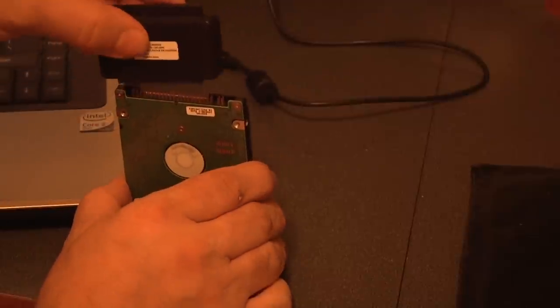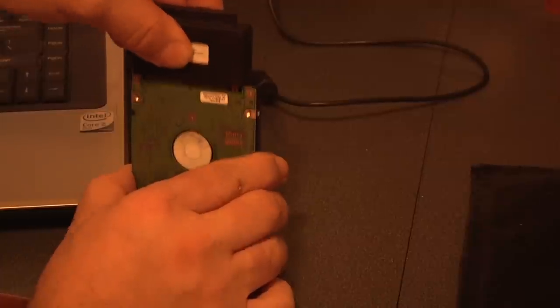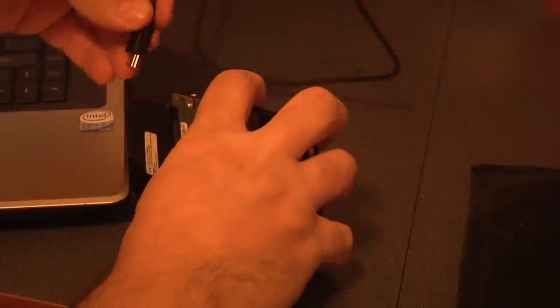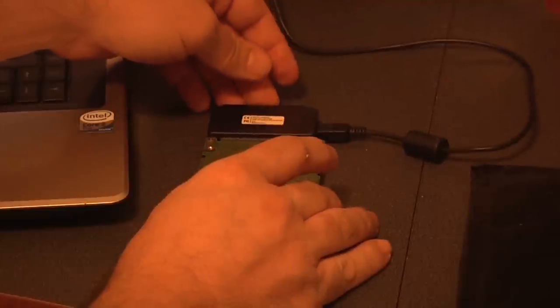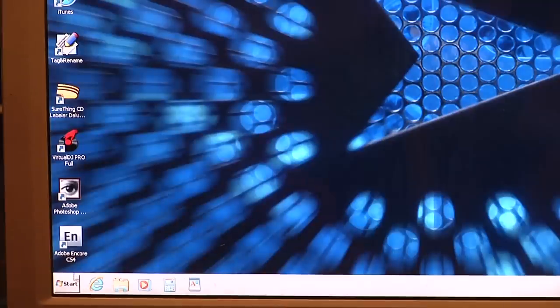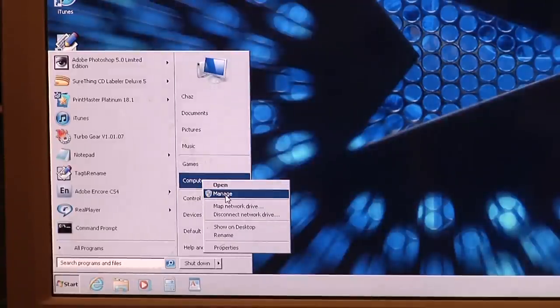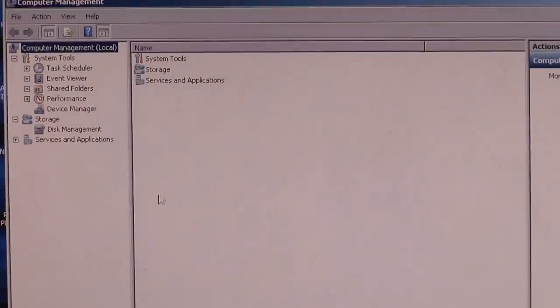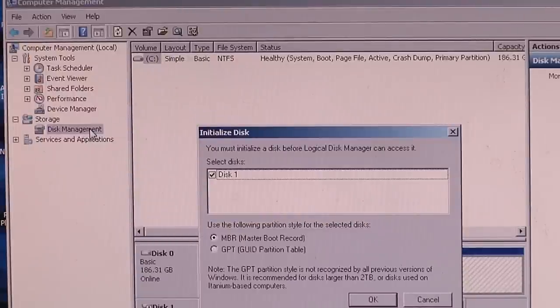Here I have my brand new, never-before-used hard drive I purchased on eBay. I just want to test the drive and make sure it has no master boot record written on it yet. I have a device I purchased at a computer store which allows me to plug my drive in using a USB cable. Now we're going to click Start, then right-click on Computer, and then click Manage. Click on Disk Management. You should see the Initialize Disk screen pop up telling you that you must initialize a disk before the Logical Disk Manager can access it. This is good — it means there is no master boot record written on the hard drive.